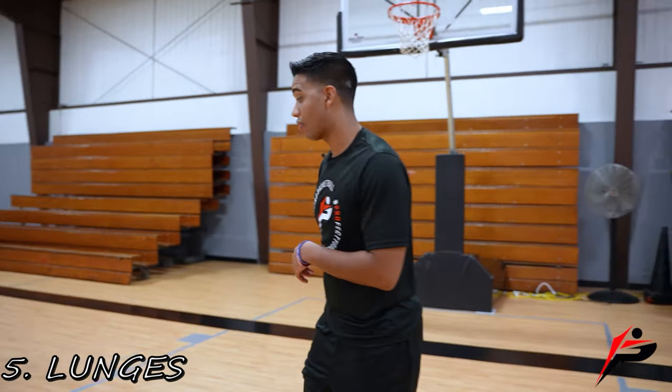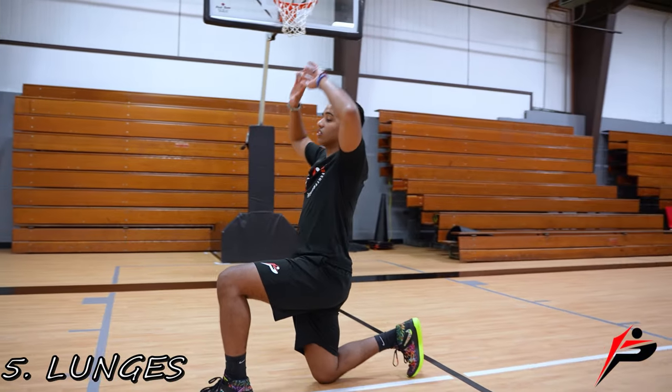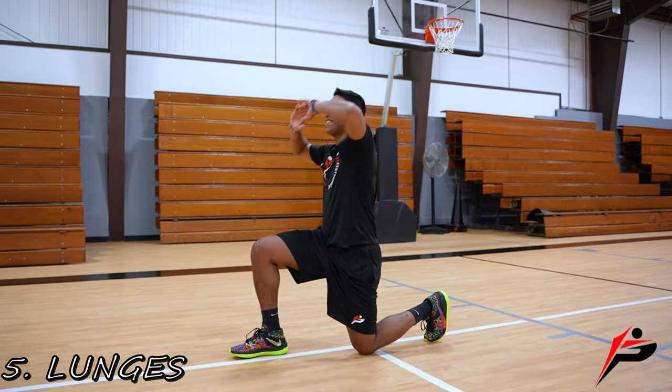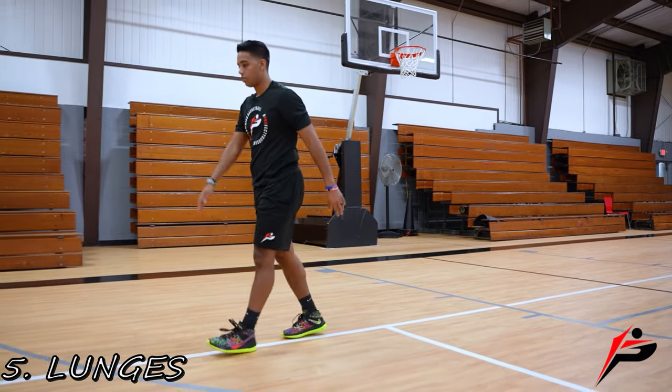After butt kicks, we're going right into lunges. Lunge out, reach to the sky first, then twist towards that knee, and stand up. Take a couple steps, switch legs, reach to the sky, and twist over that knee. Keep it going.